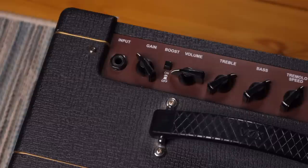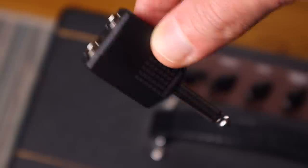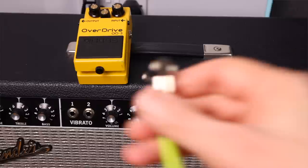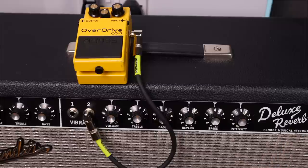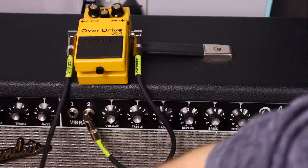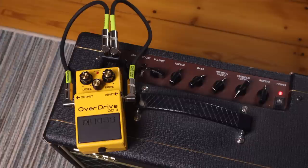To make your pedals self-oscillate, if you have an amp with just a standard single input, you just need a simple Y splitter connector — I'll put a link to one down in the description. If you have two inputs on your amp already, you won't need one. All you need to do is connect one of those amp inputs into the input on your pedals, and then connect the output from your pedals into the other amp input. So there's no guitar connected — it's nothing but your pedals in a loop. If you're using the Y splitter, you do the same thing but use the inputs on the Y splitter.